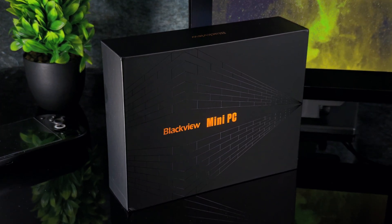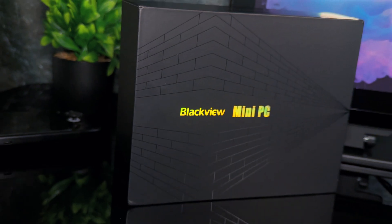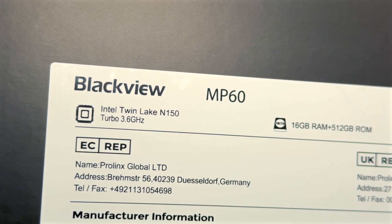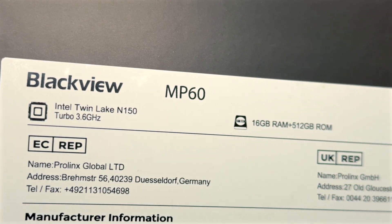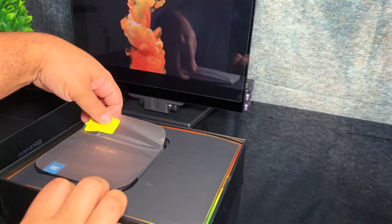It was sent by Blackview, has no impact on my opinions, no money has changed hands, and they see the video at the same time as anybody else. The unit I received is equipped with an Intel Twin Lake N150, 16GB of RAM, and 512GB of storage. Important to note, as there are various configurations available.